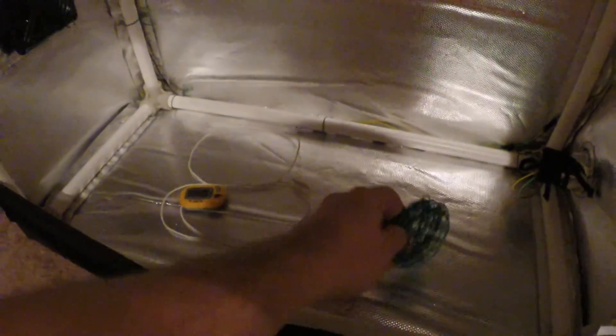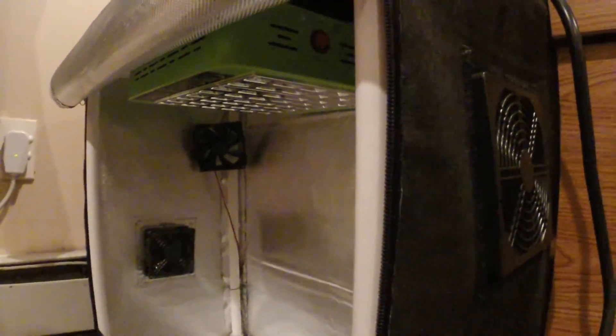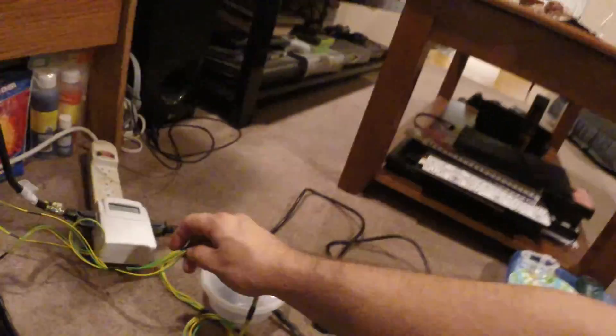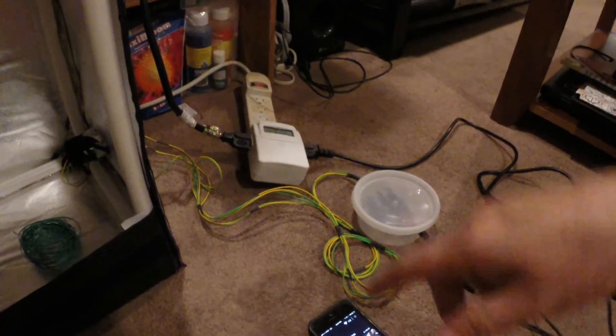I'm going to go install these in the grow box and get back to you. So first off, we got all the fans installed, got everything wired up. Used this make-your-own-size bread tie stuff I found at Walmart. Got your 90mm high pressure fan for the intake, got our low pressure fan just for air circulation in here, we got our 120 for the outtake, coupled to a carbon filter over here. And here's all the wiring.